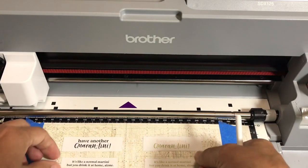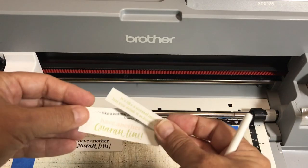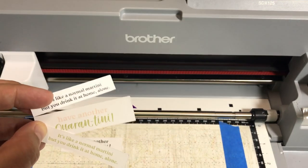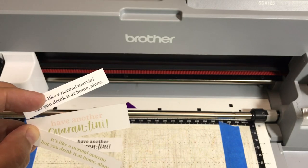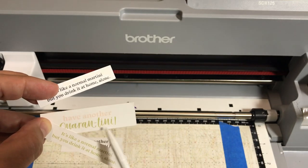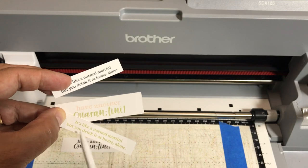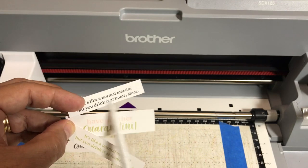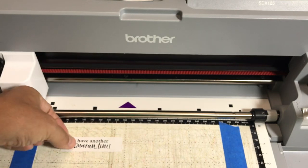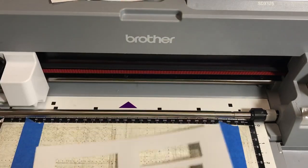The paper wasn't taped down at all — I was just using the side guides. We have these perfectly cut out sentiments: petal pink and old olive with basic black. I think black is the easiest to read, but you could do one on the outside and one on the inside of the card. So now you know how to save time, reuse a file, and get your sentiments cut out efficiently.